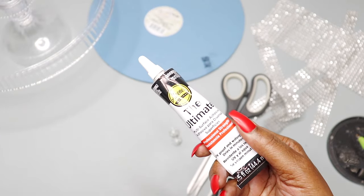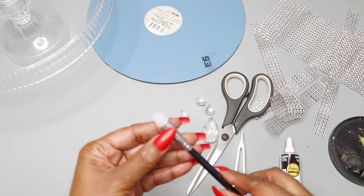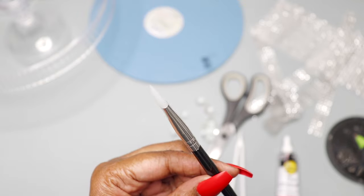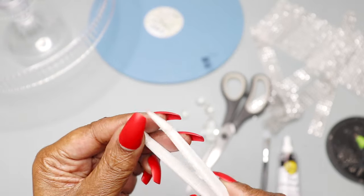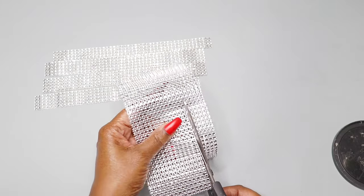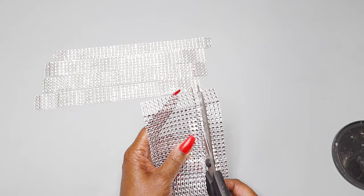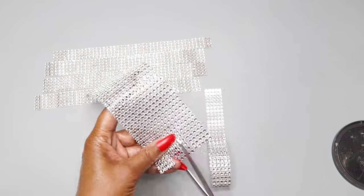I'll be using my Aliens adhesive. This is actually a makeup eyeshadow brush, but I'm using it for my projects because the tip is made of silicone and adhesive does not stick to silicone. I'll also be using silicone tweezers, scissors, and my hot glue gun. To get started, I'm going to cut the silver diamond wrap into about five-row strips and apply it to three areas of the cake stand.